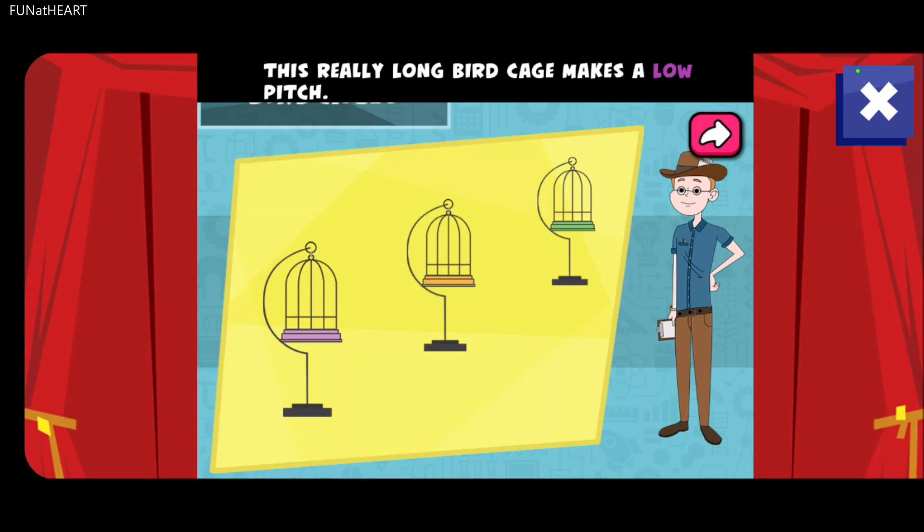This really long birdcage makes a low pitch. The middle-sized birdcage makes a medium pitch.